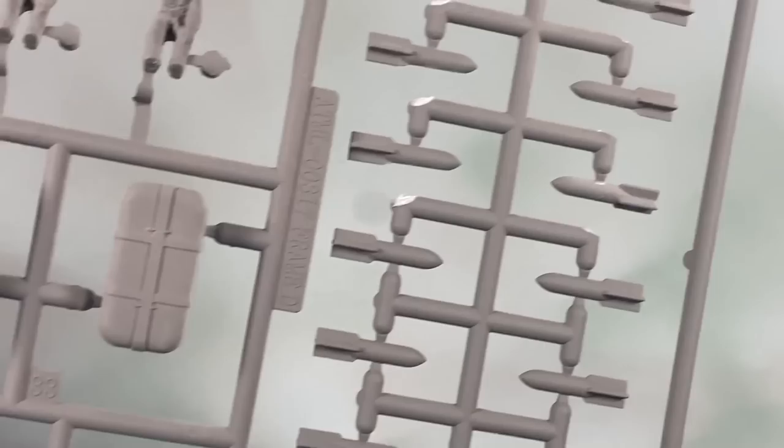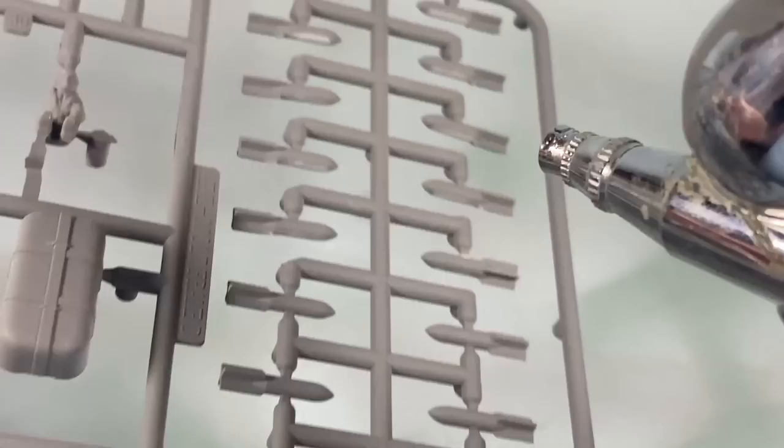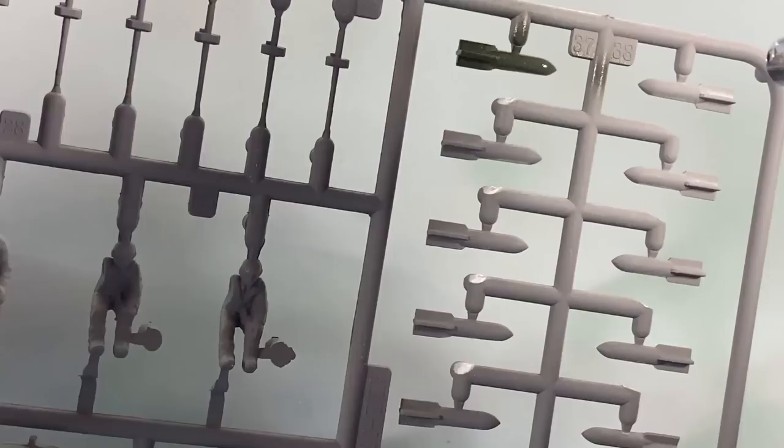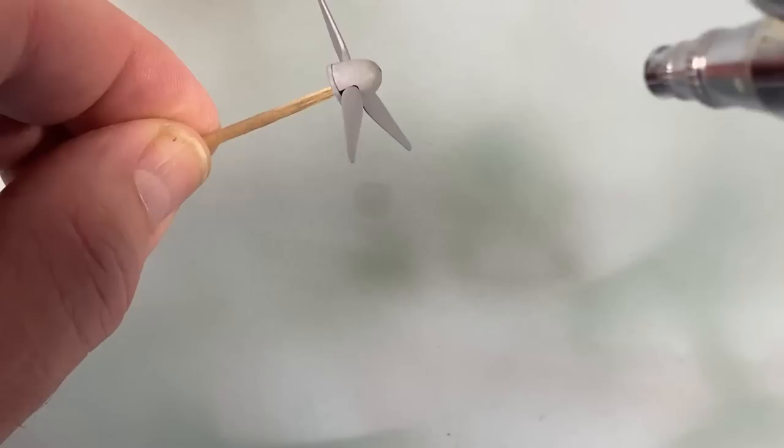For the small bombs, I've cut off the sprue on the underside part and sanded that down, because now it's going to show, and this makes it a lot easier to spray them with RLM 70 black green. The propellers also get the same RLM black green.